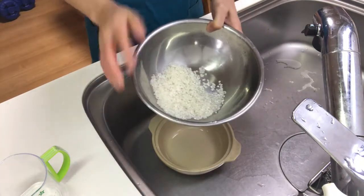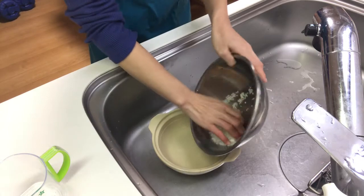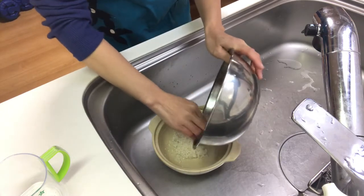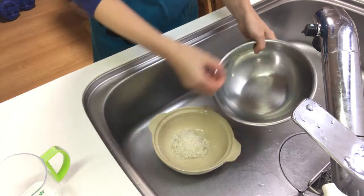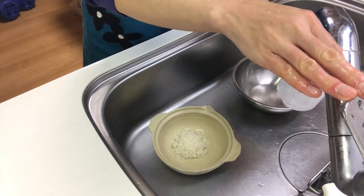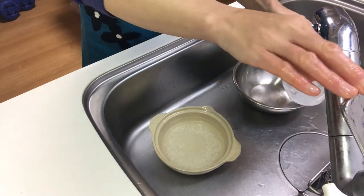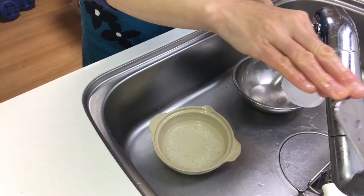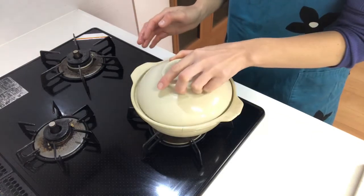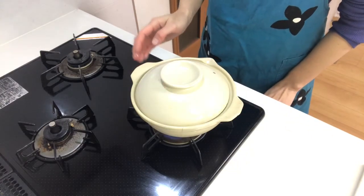Then place the rice in a clay pot. Add water, put on a lid, and heat the pot on medium heat until it boils.